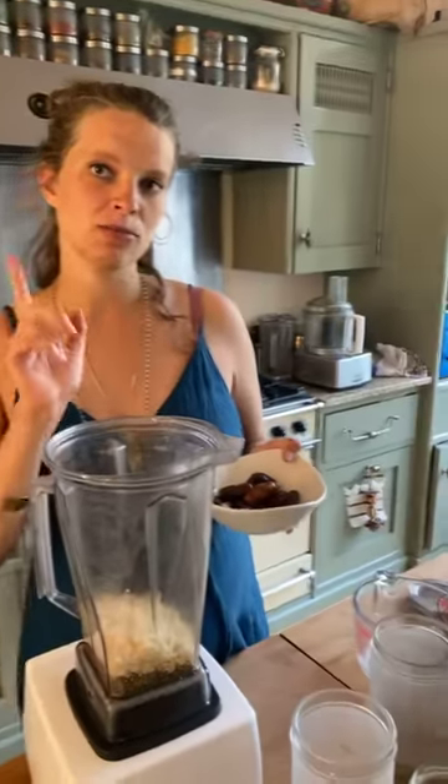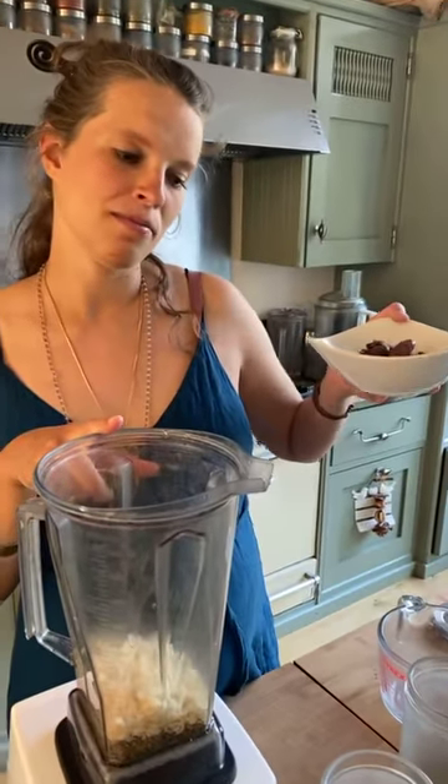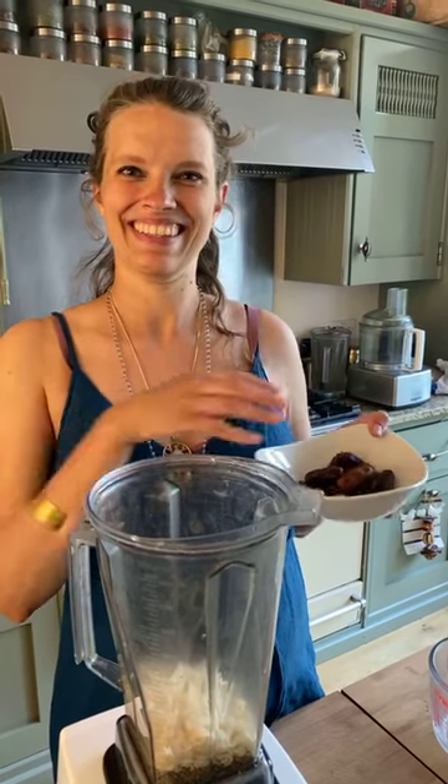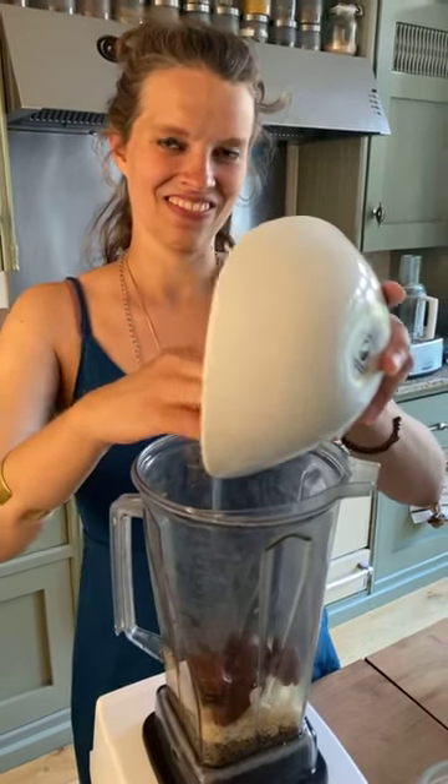Unsweetened milk keeps in the fridge for three to five days; sweetened milk I use within one to two days — it's up to you. We'll also use the pulp, which will already be sweet from the dates, to make some cookies.